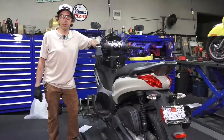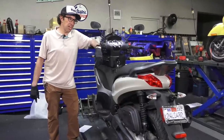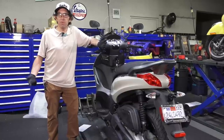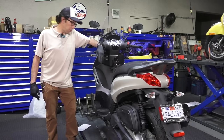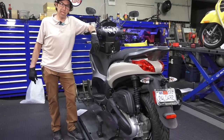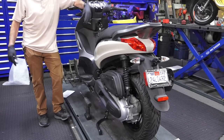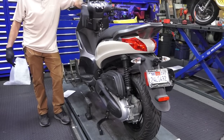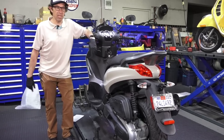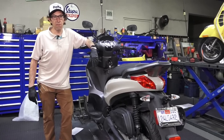Hey everybody, this is Robot here for Vespa Motorsport and ScooterWest.com. If you've been following the channel for several years you've probably heard me talking about the BV350. About six months ago, back in August 2020, I reviewed the latest BV350 in material gray — the current 2021 model year scooter — and it got nearly a hundred thousand views, so obviously it was a pretty popular video. Several times I've talked about how much I love this scooter and how it's one of the most perfect commuters.